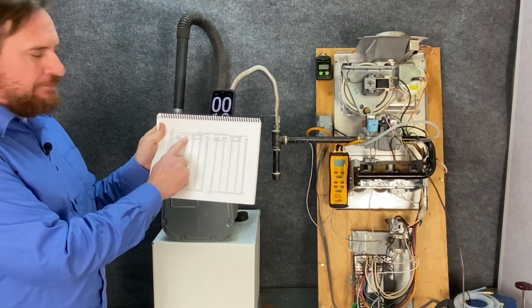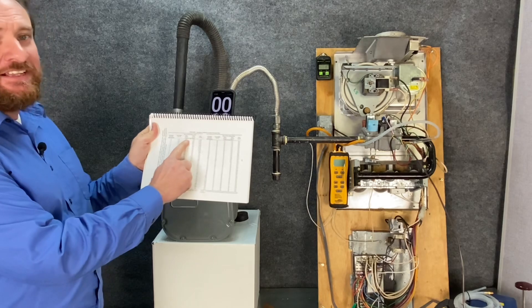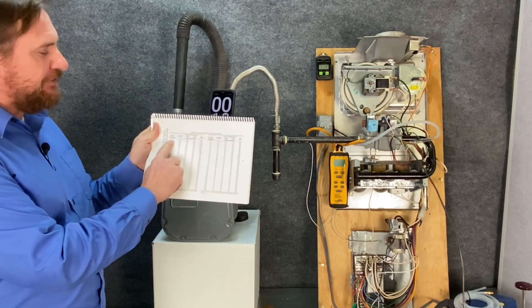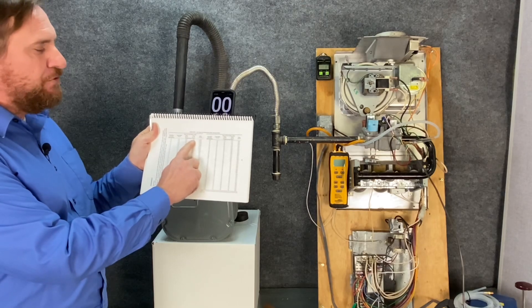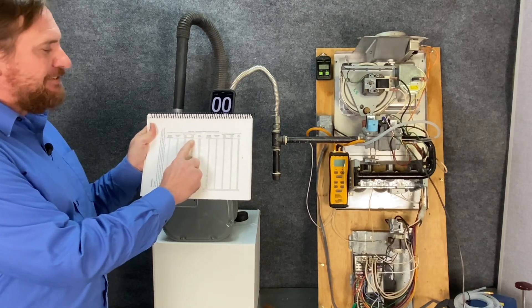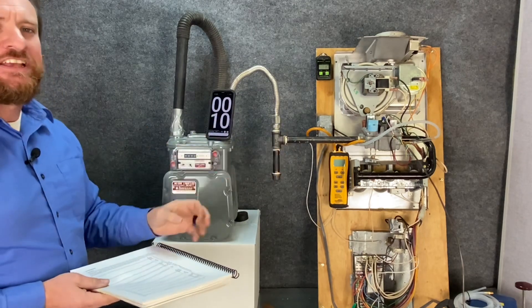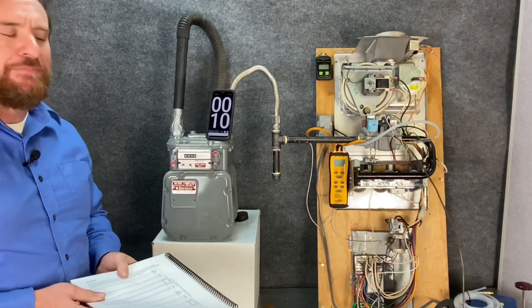Looking at the chart: half cubic foot — that's not what we used. One cubic foot — again not what we used. Two cubic foot — that's what we used. So for 10 seconds on the two cubic foot per hour meter, it ends up being 720,000 BTUs. That's what we're putting as an input for this gas furnace: 720,000 BTUs.